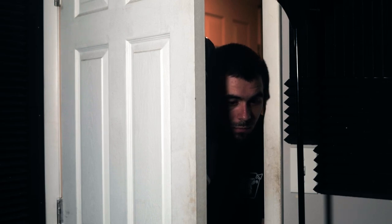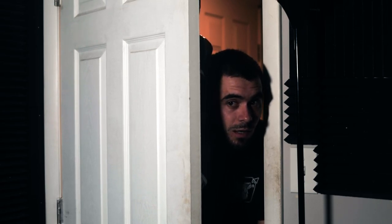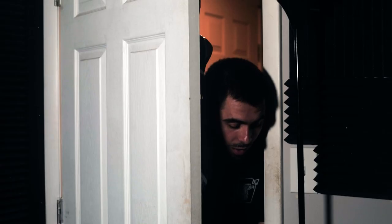What is up guys, today I review — hey man, can I come in for a sec? I mean, I guess you can, okay.